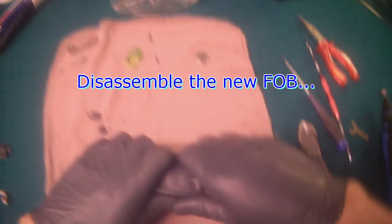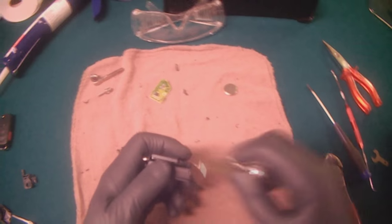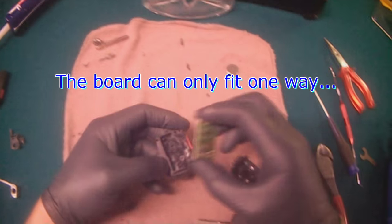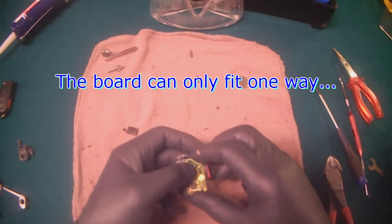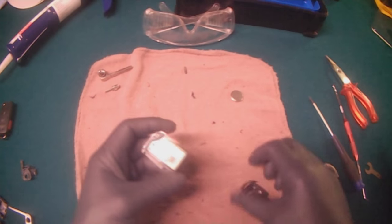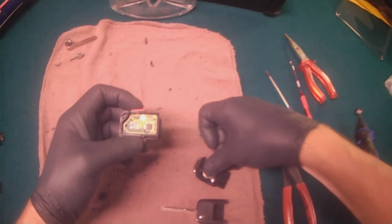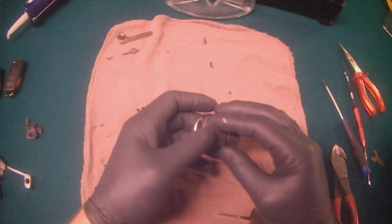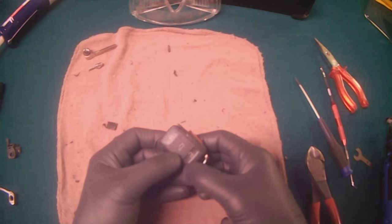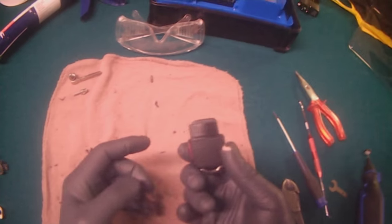Then we grab the new key, pull it apart. We'll start with the remote side — it only fits one way, push it into place, it just drops into place. Battery in. Right away you can see if the buttons work — so that's the unlock, trunk, lock, panic. That's all working good.